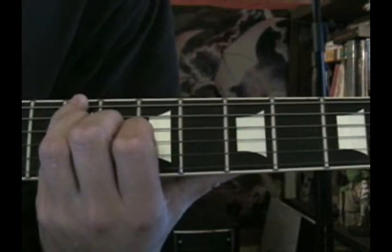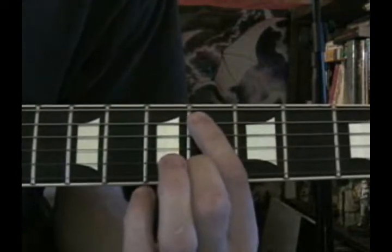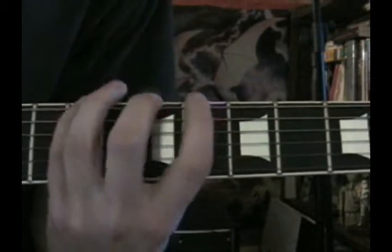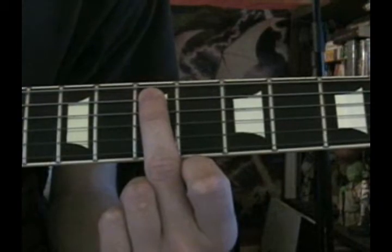The third whole step we can find on the 6th fret of the A string. Then, to create the half step, your middle finger goes on the 7th fret of the A string.